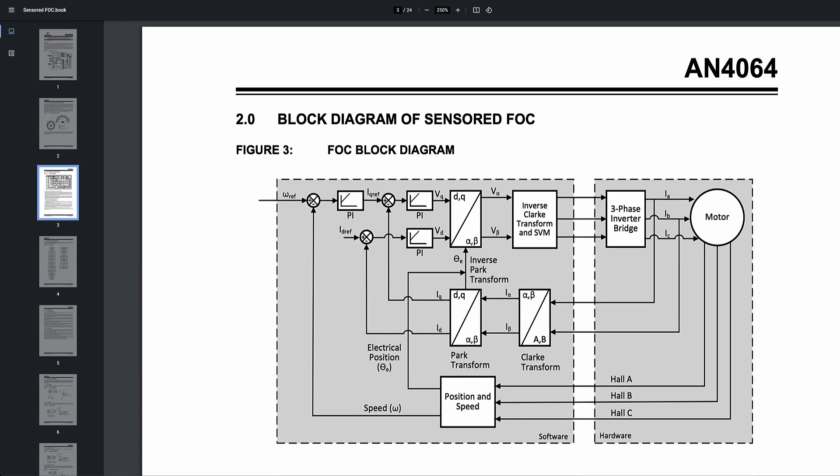FOC uses more mathematical operations and it's more math intensive because it has three PI loops. The first one is the speed loop. The second one is the torque loop. And the third one is the magnetizing flux current loop. So it runs these three loops all together to make sure that it gives the best torque response, highest energy efficiency, and the quietest operation. So field-oriented control is probably the most energy efficient and most efficient overall algorithm to control a BLDC motor.